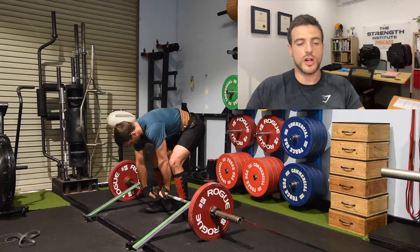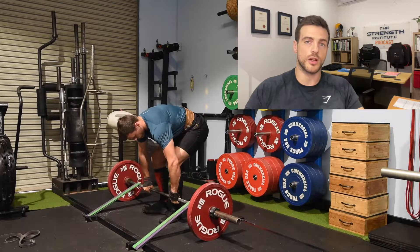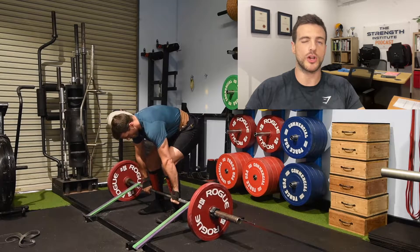Three weeks ago when I did my heavy single, it was 160 on the bar plus three bands, so it was a 280 top weight.